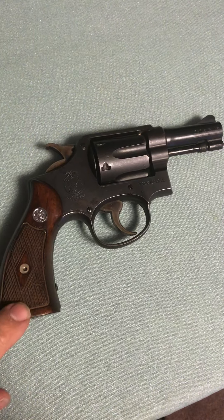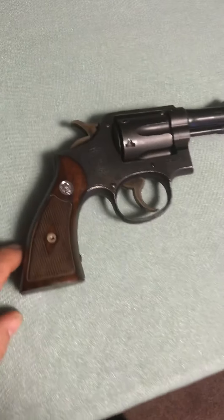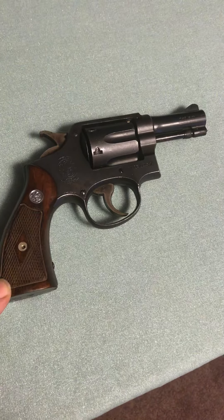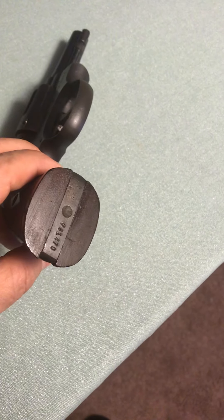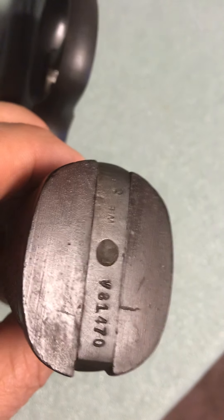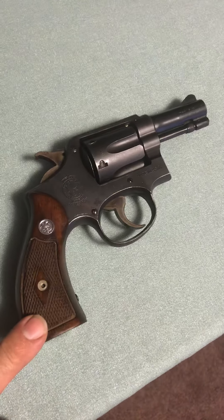My internet research — checking different message boards — I compiled information on why this barrel would be short. It appears a lot of these were brought back and remarketed, modified a bit to hopefully be more appealing. You can also see that the lanyard is gone; there's the V marking on the serial number, but the lanyard swivel has been removed.